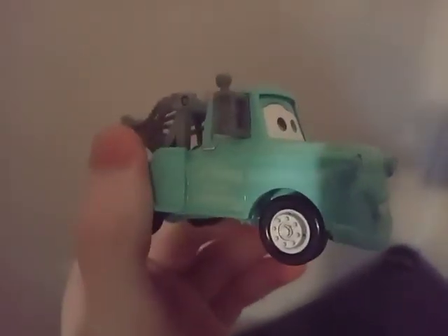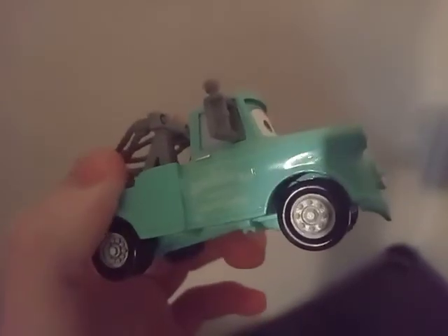And then it's got the blue wheels. And that's it. He's a pretty standard Mater, and it's got the two front headlights. It's a pretty standard Mater.